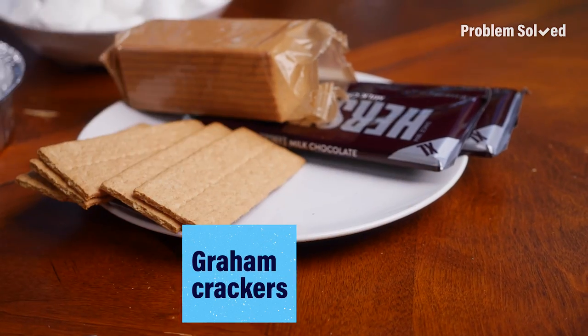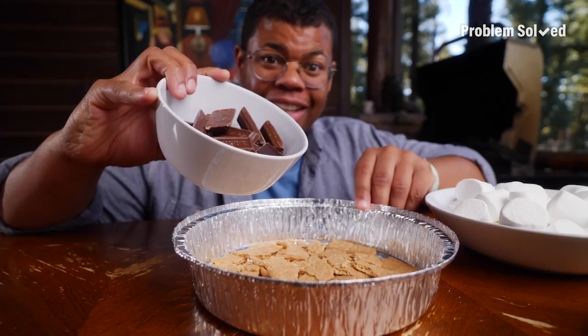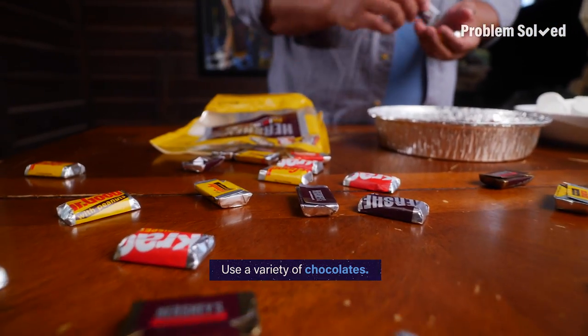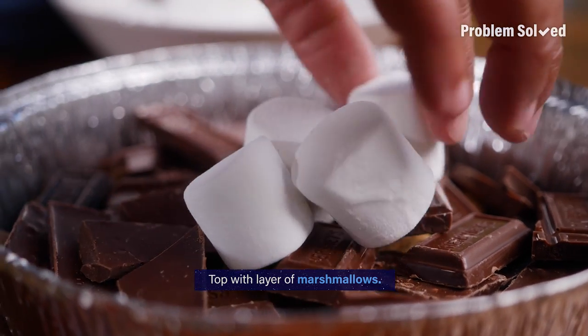First, take the graham cracker and crush it up in the bottom of a pie tin. Next, add the chocolate. I mix things up and use a variety of miniature chocolates — you can also use chocolate chips or peanut butter cups. Go crazy. This s'mores dip is sure to be a crowd pleaser.